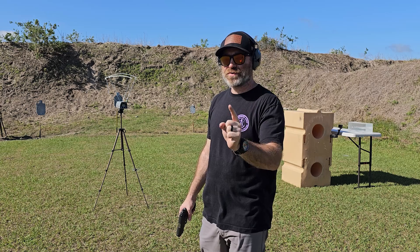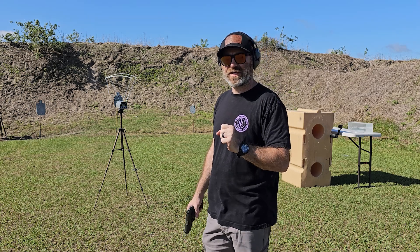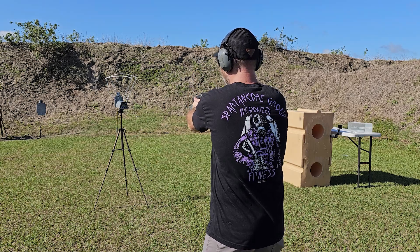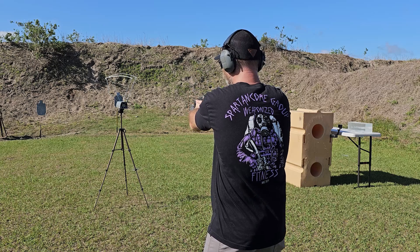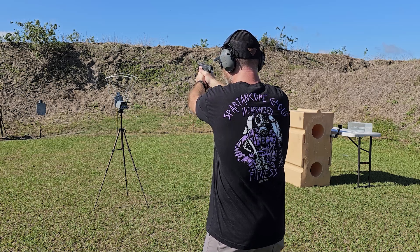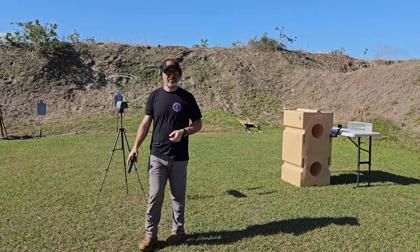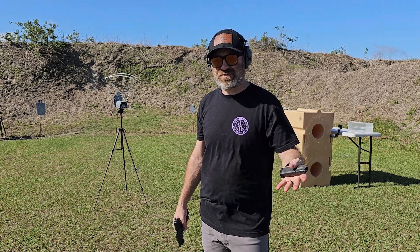Really impressed with that 9mm. Now the 40 — I think it was rated at 1015. Five rounds through: 981, 972, 971, 977, and 957. That average is probably around 966. It came in at 971. So a little bit less than advertised, whereas the 9mm was a little bit more. Let's load up the 357 SIG.